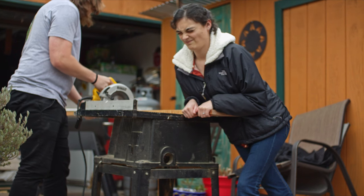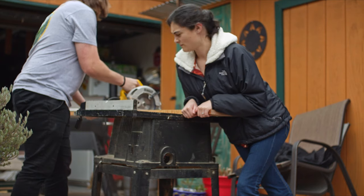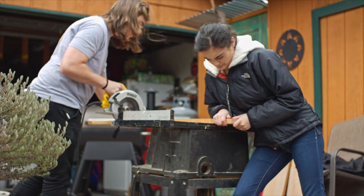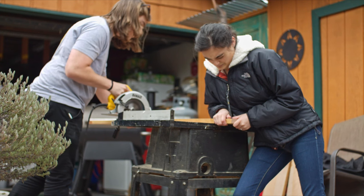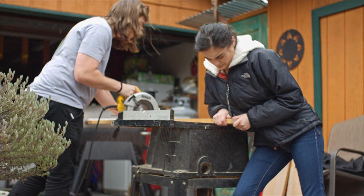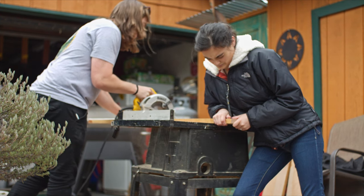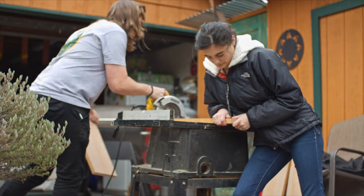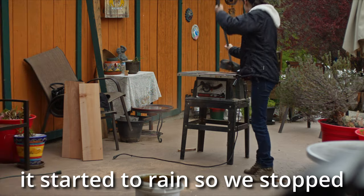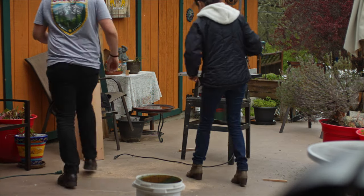There we go. This is a 10 inch house wire, so I'm going to try to fix that. Let's take these 28 you just cut. Towards the fire. Towards the fire? Ok, we'll open it.